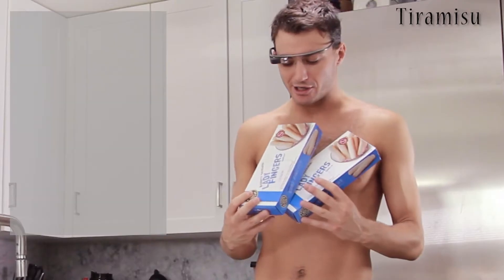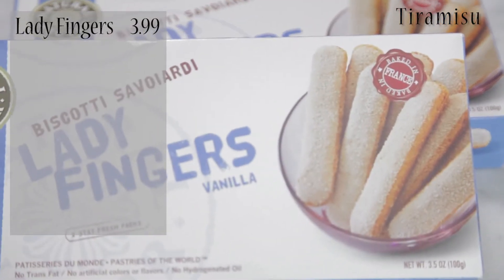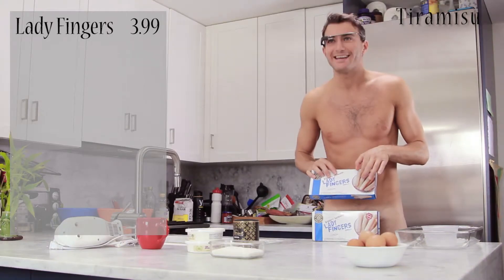For the tiramisu you need a particular kind of cookies. The best I could find here are ladyfingers. They have to be long and thin.